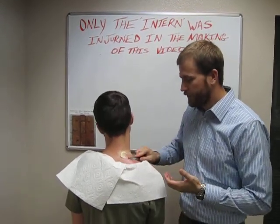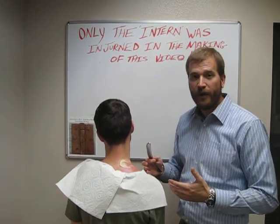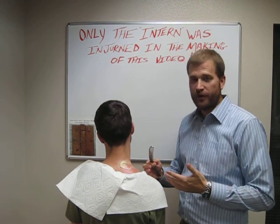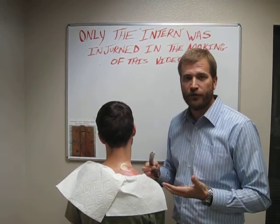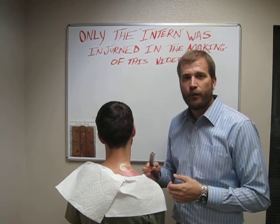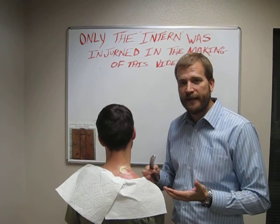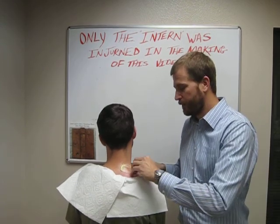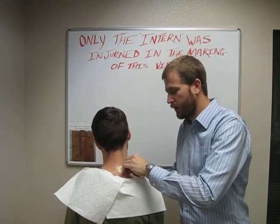Alex has volunteered to be our demo today. We are applying cocoa butter so we can slide along the skin without pain. We've already talked with him that we're not trying to hurt him — we're just trying to work the muscle as deep as we can. We always want it to be comfortably tolerable, so on a scale of zero to ten, that's a three or four. As we slide along, he's going to tell me if I get above that three or four mark.